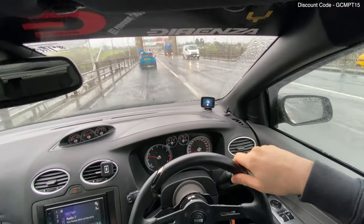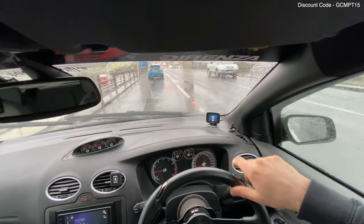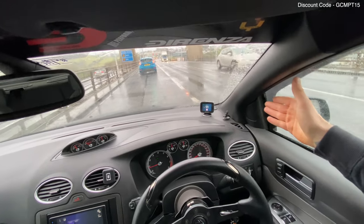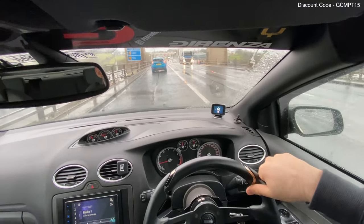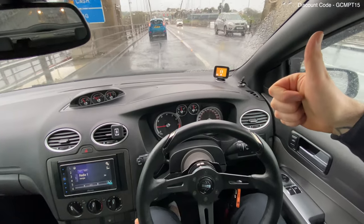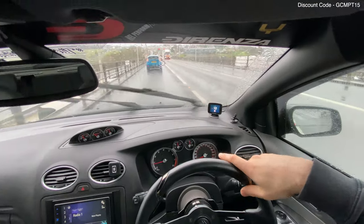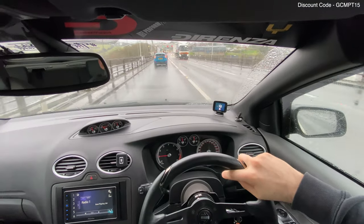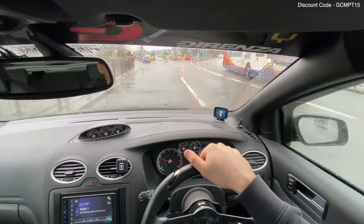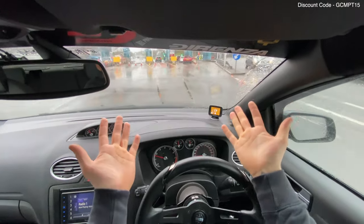As your car gets faster and more modified it becomes easier and easier to break the speed limit, so it's just super important to be aware. You don't want to be driving through a new area and get yourself in trouble. I'm GC and the PT, this is my Road Angel Pure review and I really hope that you like it as much as I do. Smash the video with a like, let us know what you think in the comments below, discount code in the description, and we'll see you in the next video — peace!